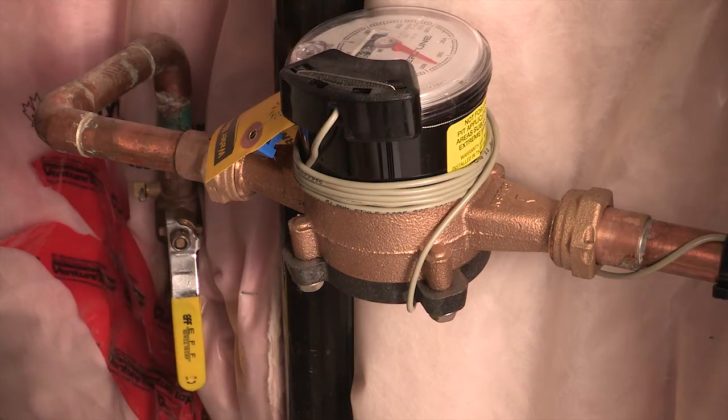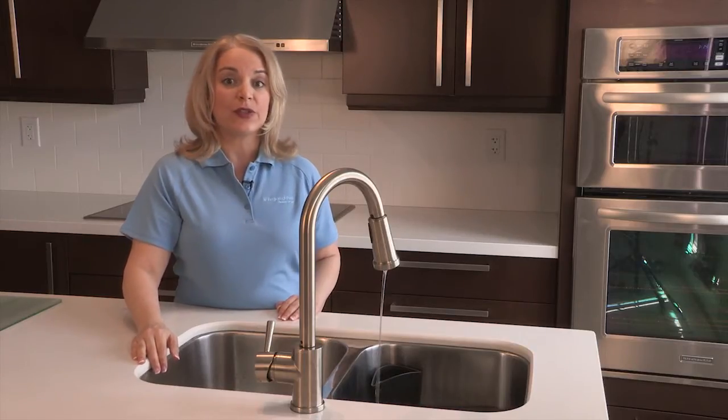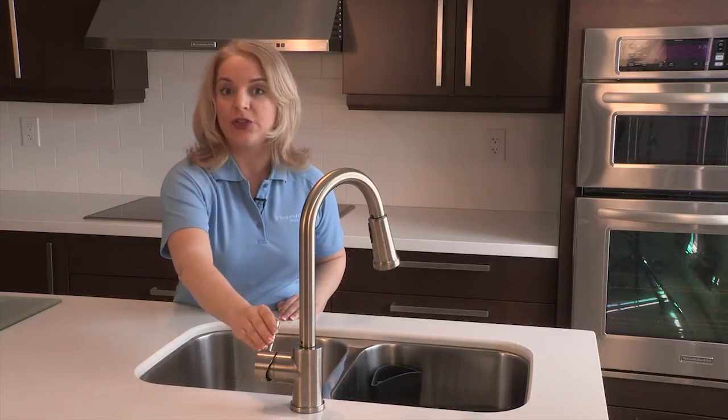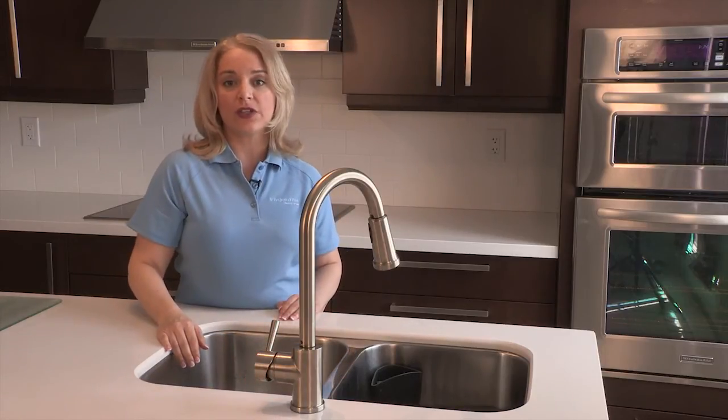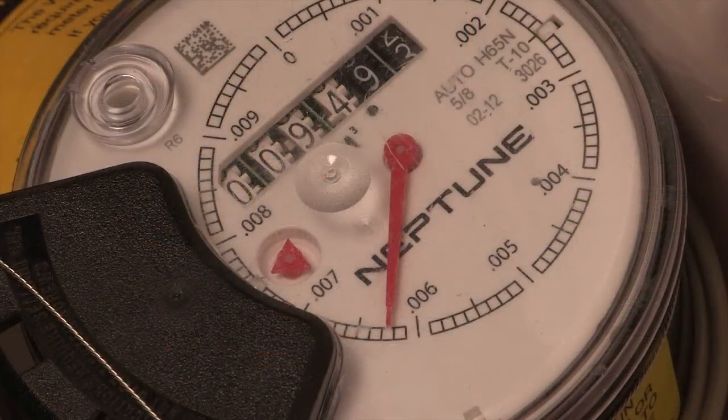Now that you know where to find your meter and how to read it, you can use it to check if you have a leak somewhere in your home. First, you need to make sure that everything that uses water in your home is shut off. Don't forget to check all your appliances, including water softeners and filtration devices. Then go back and check the face of the water meter. If the flow indicator is moving, even intermittently, then water is being used somewhere in your home. This means you have a leak and you need to fix it.